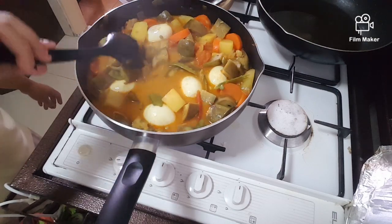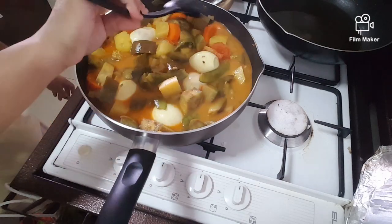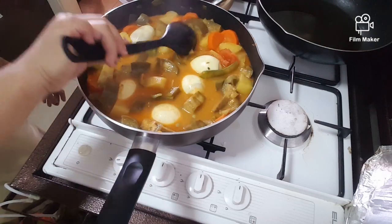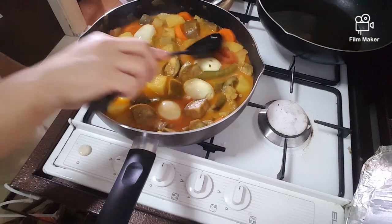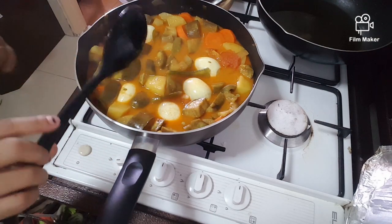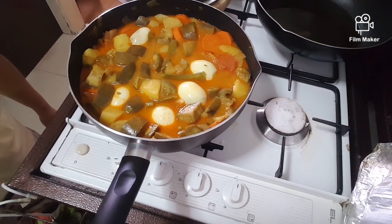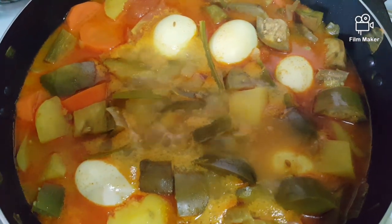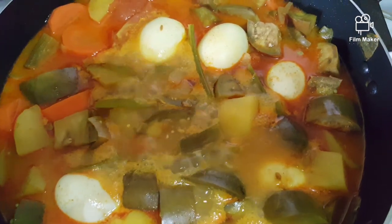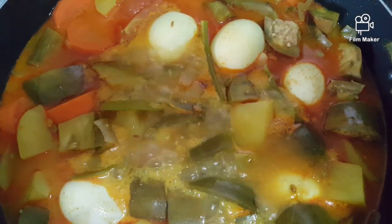This is brinjal and egg. That's it guys, and I will fry the fish as well. So that's it guys. Hope you'll try this recipe as well. So this is my mixed vegetables and egg gravy. The brinjal is the main course all the time in this family, because my boy loves to eat the brinjal.